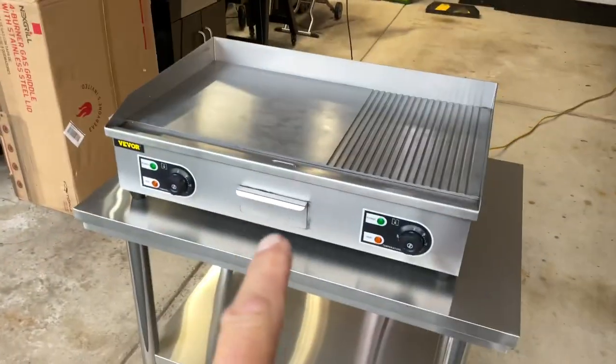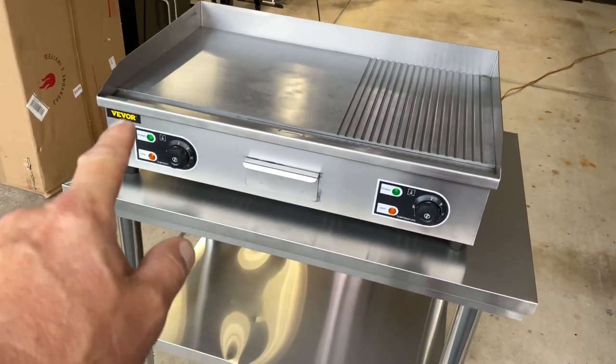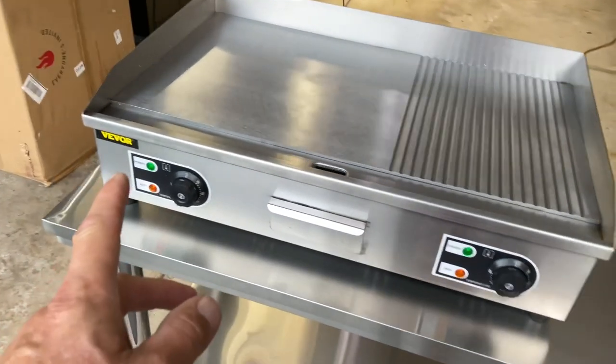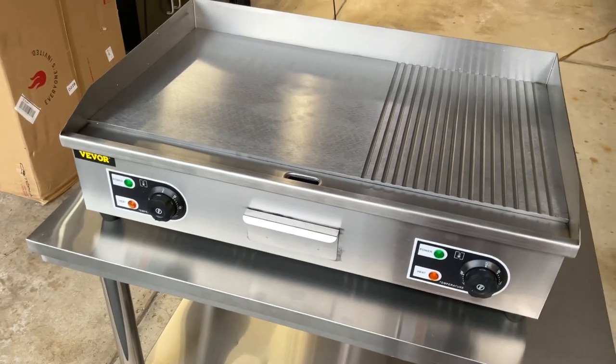In the land of grills — what do we got here? We've got a two-burner electric griddle from Vivor. I've been telling you folks for a while now, I'm finding this stuff on Amazon. They've got their own store on Amazon and this stuff is very moderately priced.